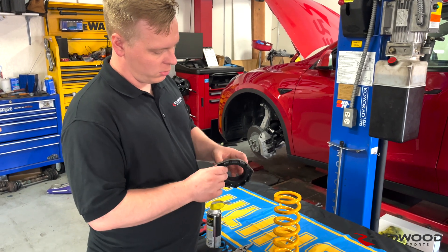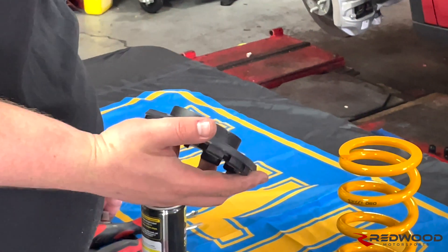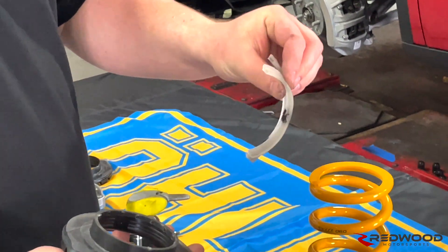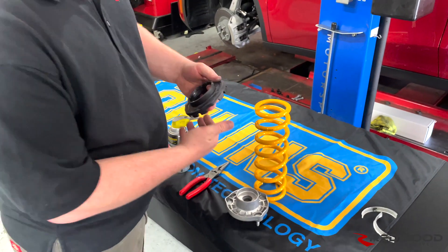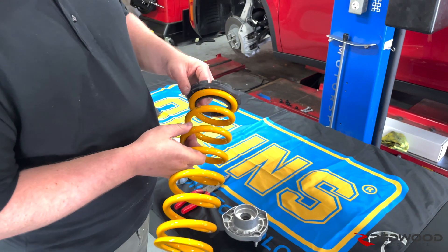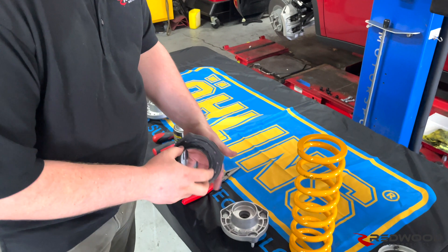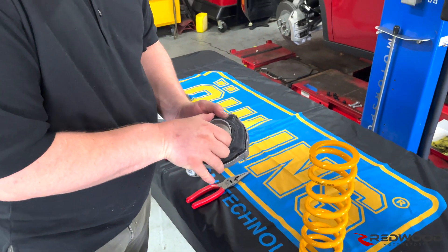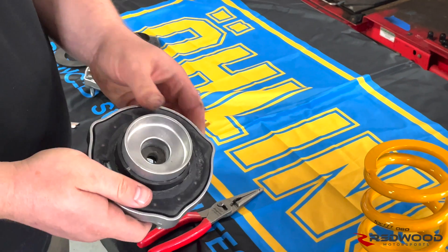Now you can see we've got it all modified — we've got just this black ring here. All the outside rubber silicone stuff is gone, so it now fits nicely inside of our spring. We don't need to worry about spring centering, and then you just pop this guy right back into the top hat and we're good to go.